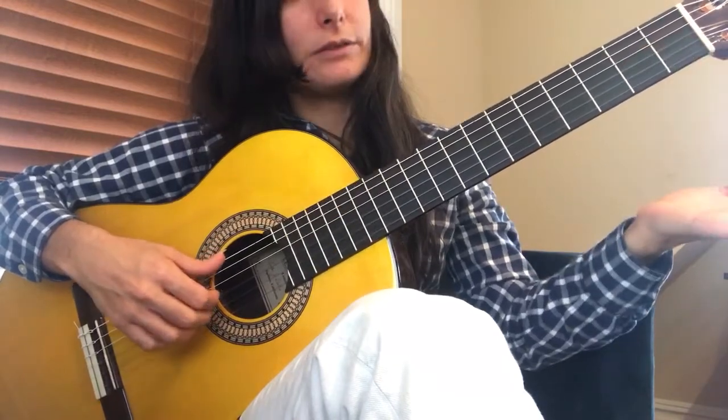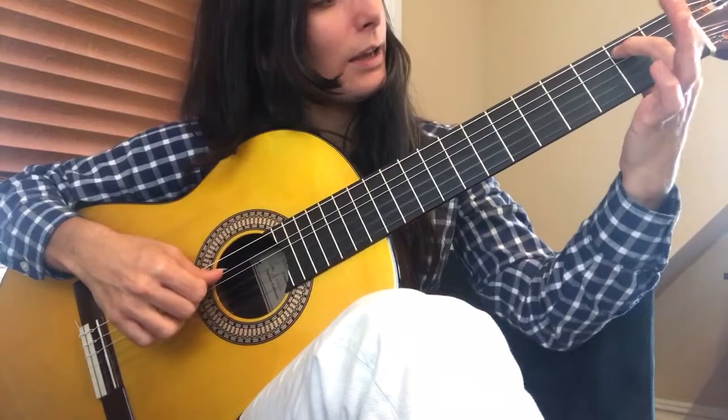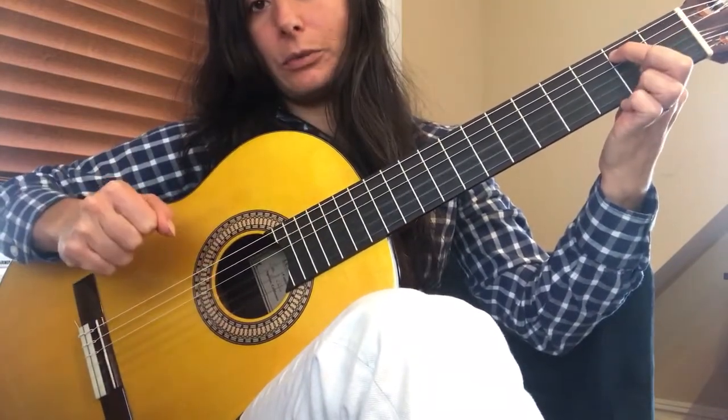And then we play bass 6. Strings 2 and 3 here. And bass 5. Strings 2 and 3. And that's what we got up to.